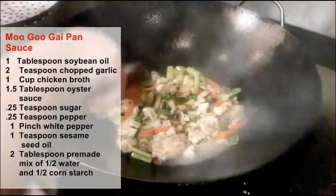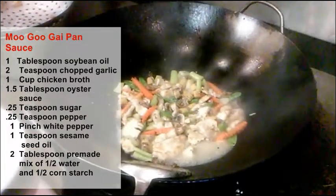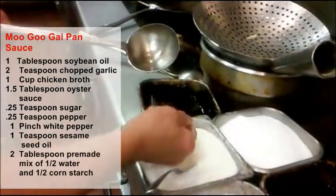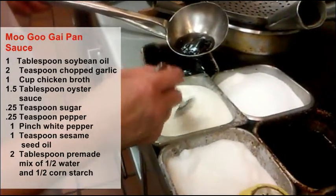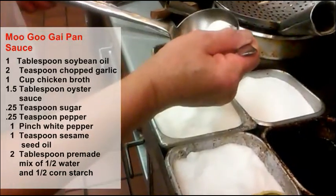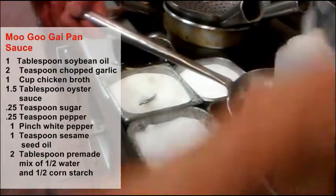Now we're going to put the seasoning in. We're going to use one and a half tablespoons of oyster sauce, probably a quarter teaspoon of sugar, some white pepper, and some sesame seed oil.